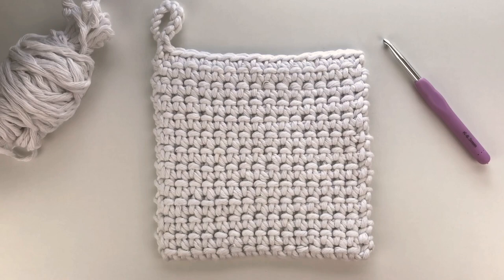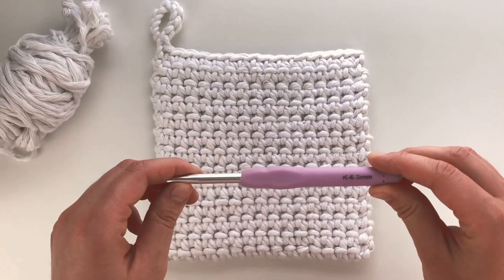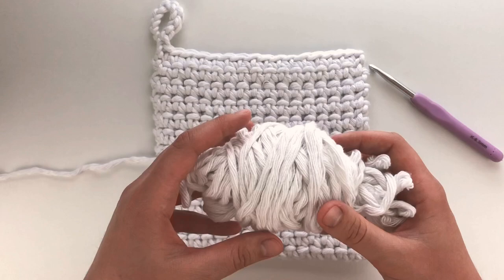Hi everyone, welcome to my channel. This is Kristen and today I will be showing you how to make this crocheted pot holder. I am using a six and a half millimeter crochet hook and this super bulky yarn.